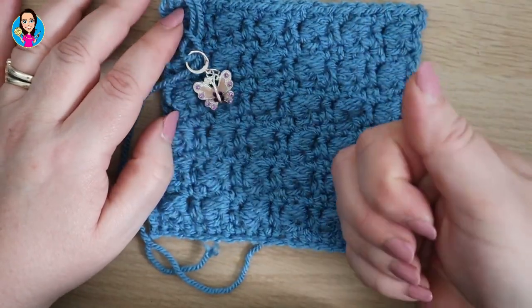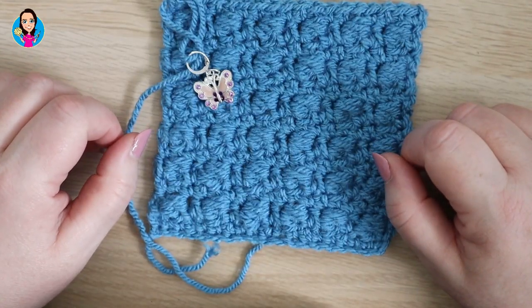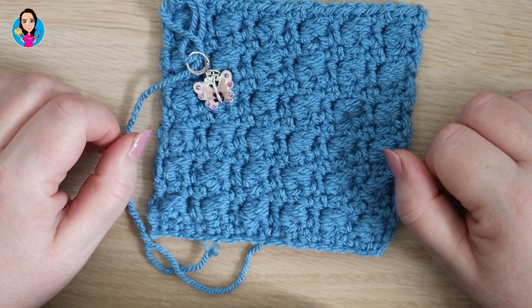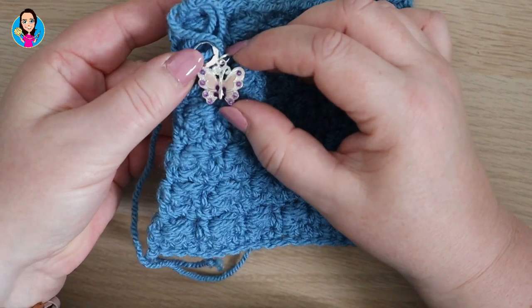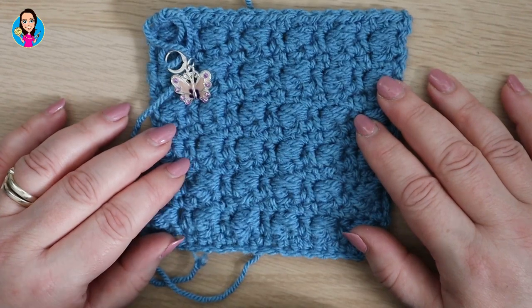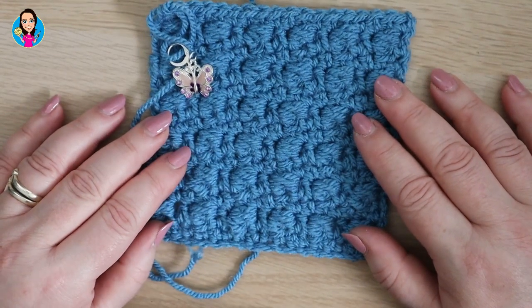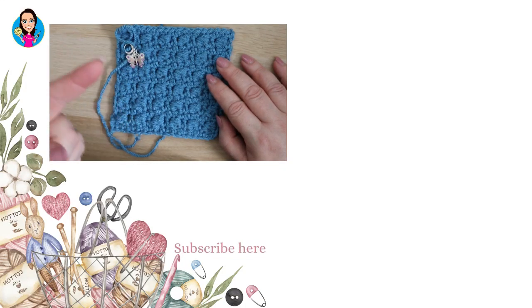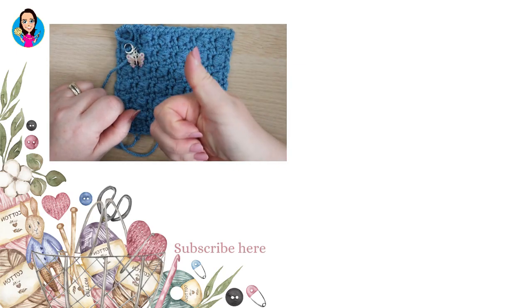If you've enjoyed this video, please give it a thumbs up — it helps the algorithm show it to other crocheters. Let me know in the comments what you think you might make with the boxed bean stitch. If you've enjoyed my stitch marker today, this is the Rhinestone Butterfly which is available in my shop — I'll pop a link somewhere around this video, and there are lots of other stitch markers and haberdashery items in the shop. I'll put two more videos on the side of the screen to help you on your crochet journey. Thank you so much for joining me and happy hooking!